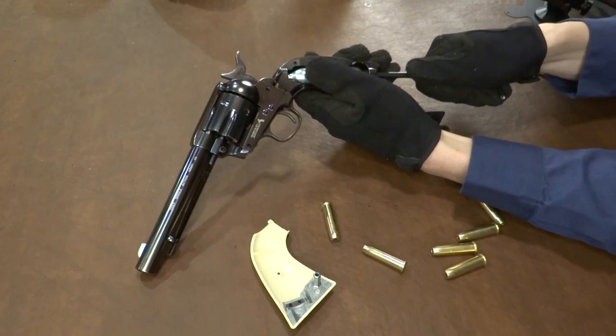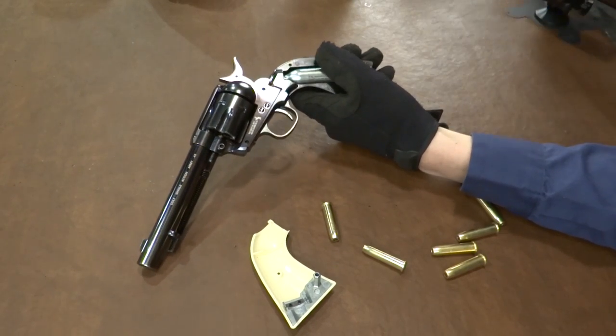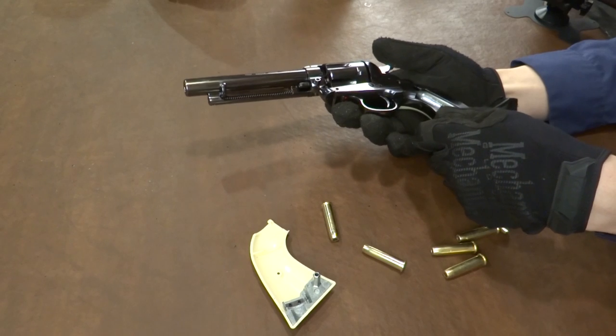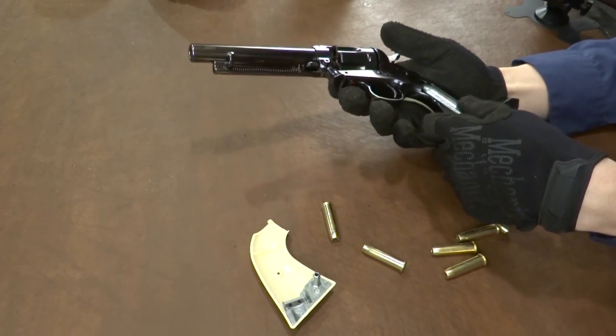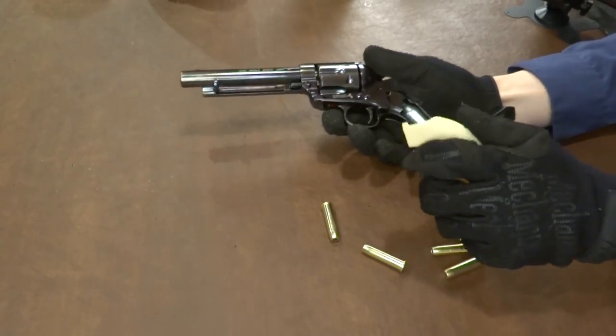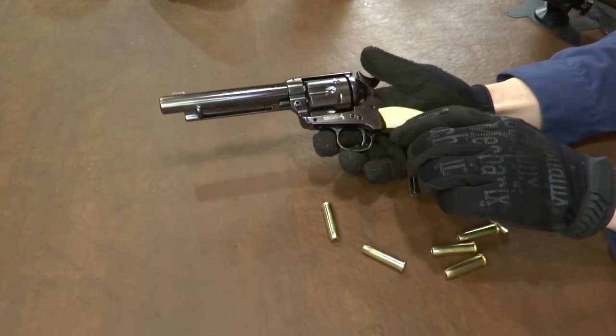No leaks whatsoever. Rock solid. It's always scary when you don't hear any noise — there's always concern about whether or not that actually pierced or not. But we're going to find out. So let's load her up and see how she does.